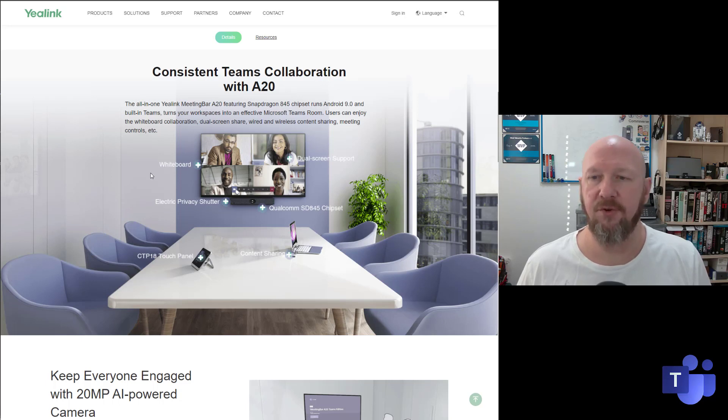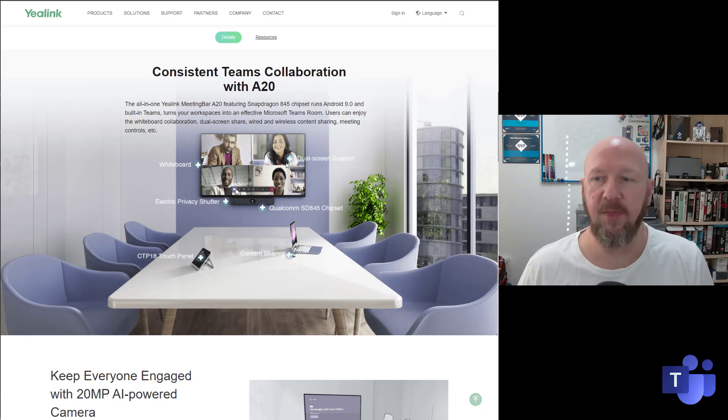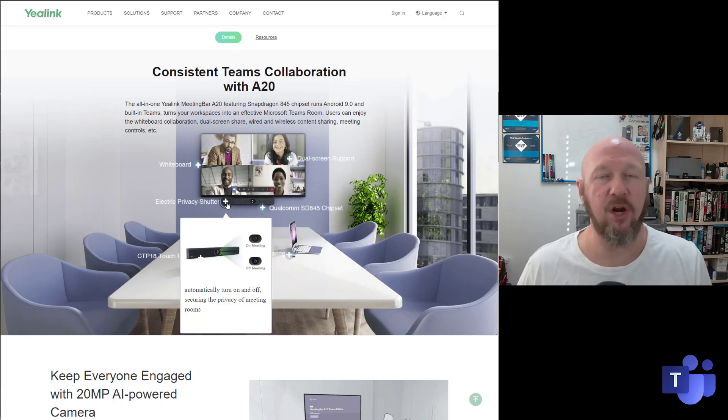Scrolling down through some of the features, it's got whiteboard support so you can actually draw when you're in a Teams meeting. There's dual screen support, so you can have video on one side and content on the other. And there's the electronic privacy shutter — when you're in a meeting it's open, and when you're out of the meeting it'll be shut with that little cross on the front, so you know you're in privacy.